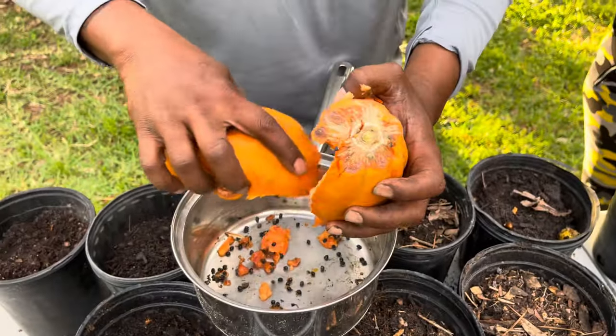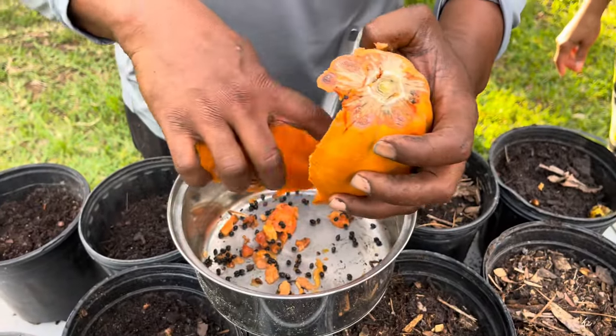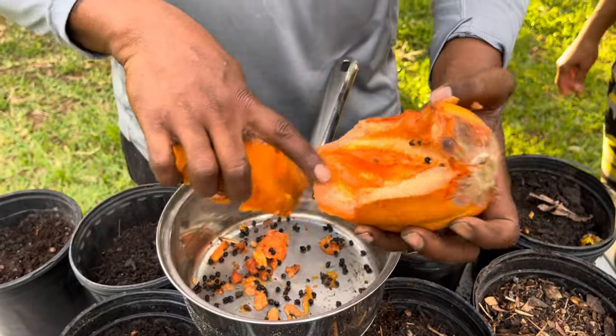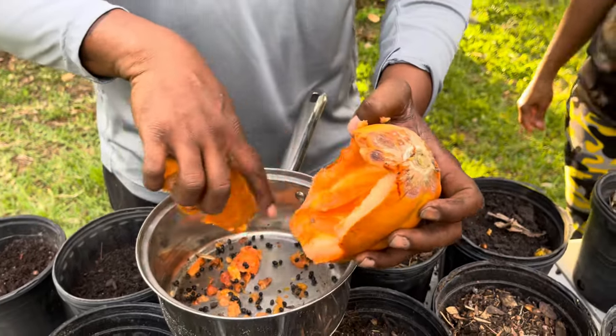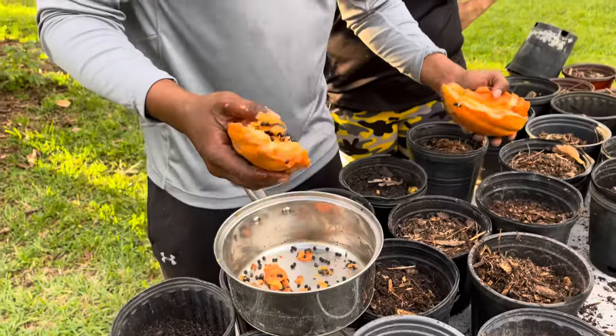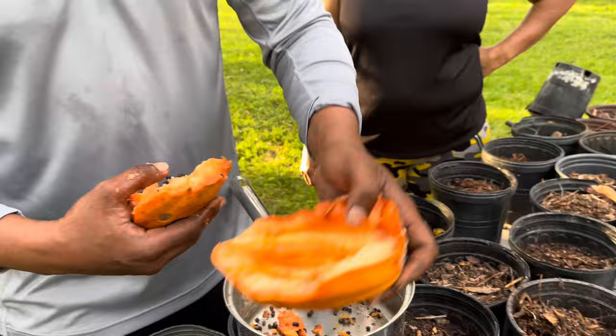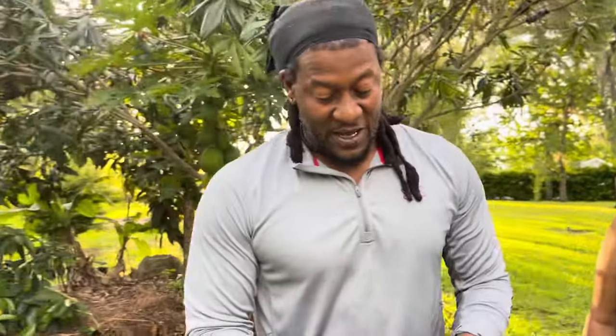All you guys are going to do is rake the seeds down in there like that. For video purposes I'm not gonna rinse them off, but you guys can. I have good dirt so it doesn't matter at my house, because God gave us a little bit of favor and let me have a few shortcuts.